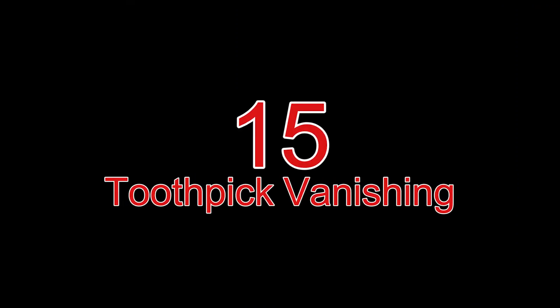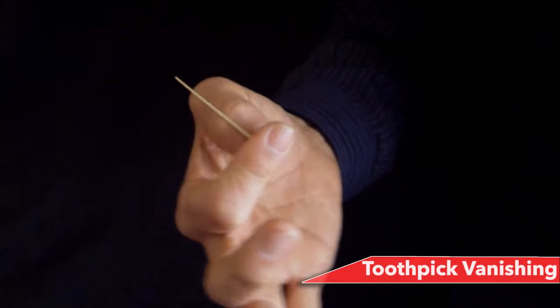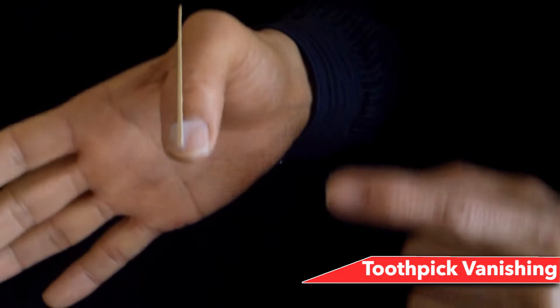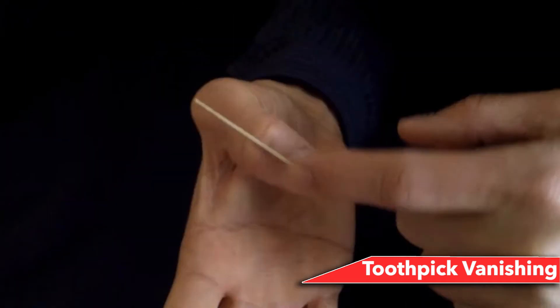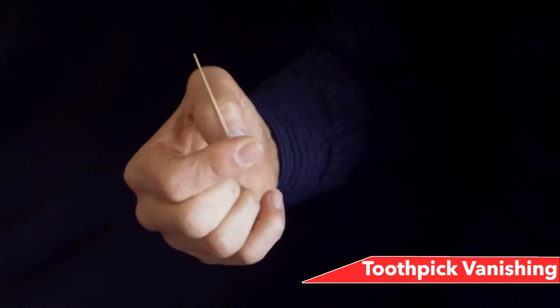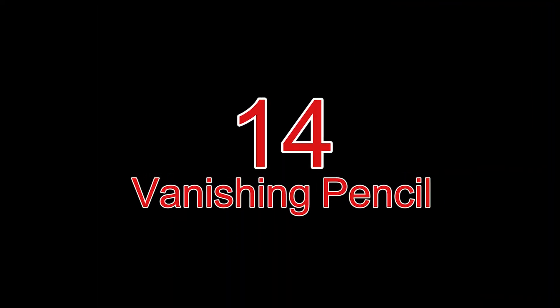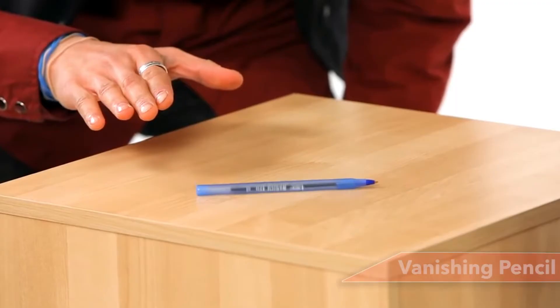Number 15: Toothpick Vanishing. Tell the audience you'll vanish a toothpick. You'll need some tape and a toothpick. Take a small piece of tape and stick the toothpick on the nail of your thumb so it can't be seen from the front. Cover the tape while holding the toothpick vertically so it looks like you're just holding it. Say a magic word or do a hand movement, then remove your fingers from the tip and open your palm — the toothpick won't show. Done quickly, it will appear to vanish.